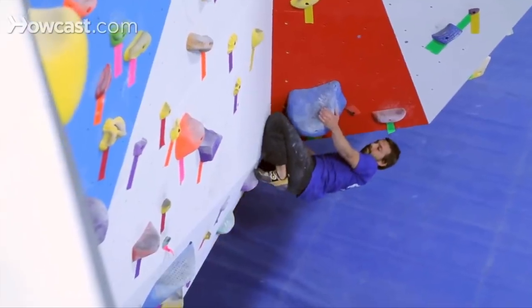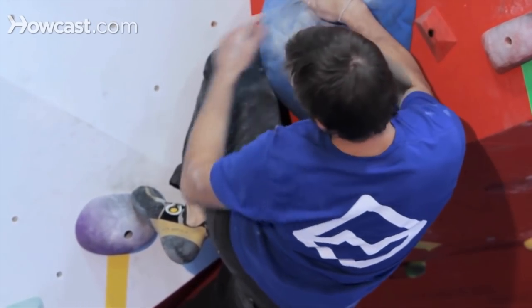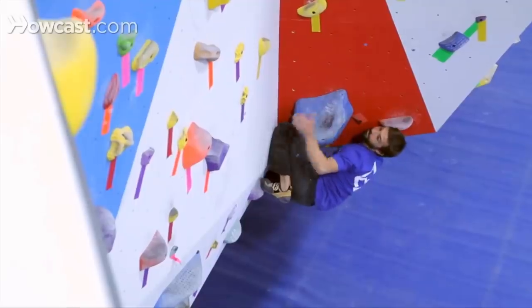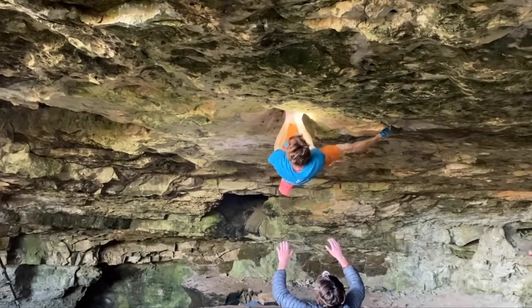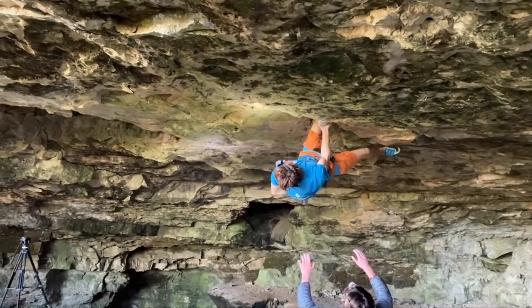Let's talk about kneebars. For those of you who don't know, a kneebar is a move where a climber slots the lower portion of their leg into a gap in the rock and then flexes the foot. This cams their leg into place, creating friction between the toe and the knee and taking weight off a climber's hands. Kneebars are most common on overhanging routes — using them allows a climber to shake out and rest their fingers and muscles, meaning they're more likely to have strength to top out.